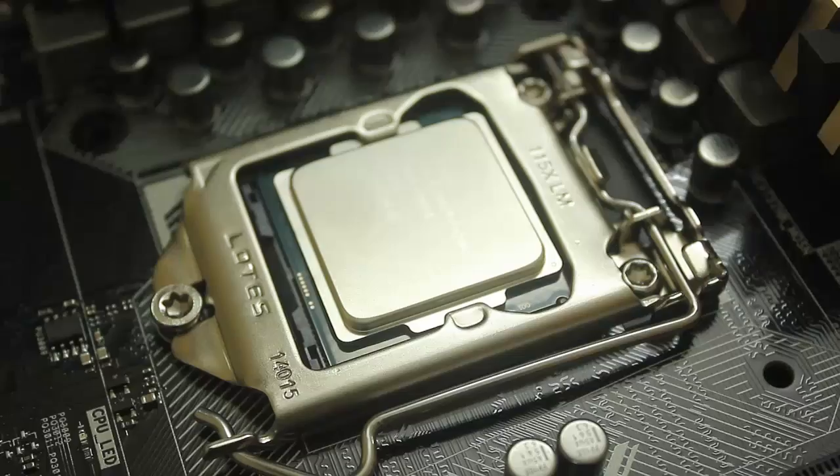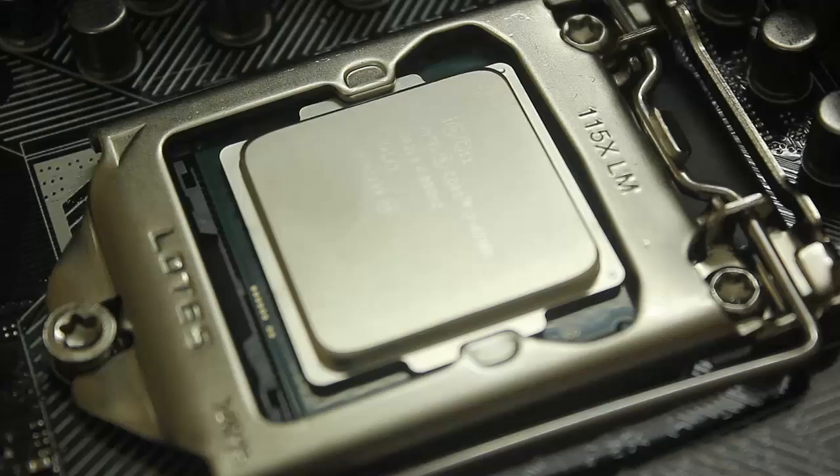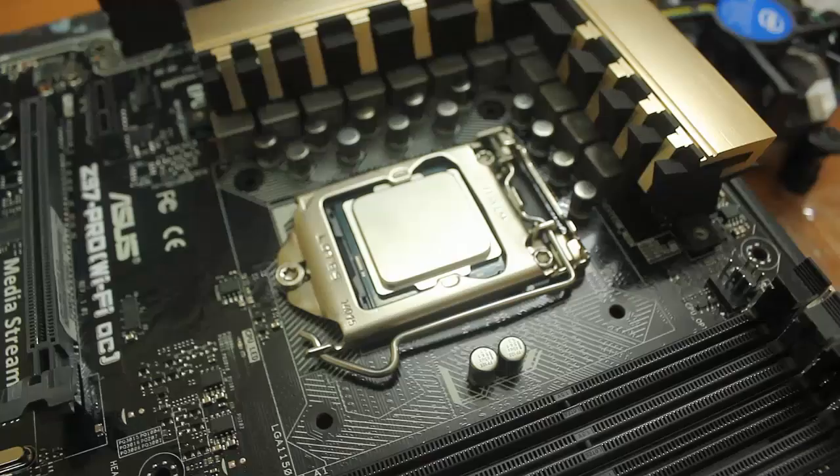This is how you have installed your i7 processor on the motherboard — it was quite easy.